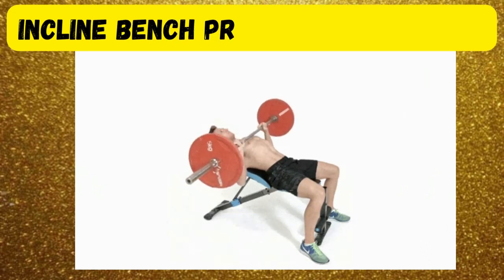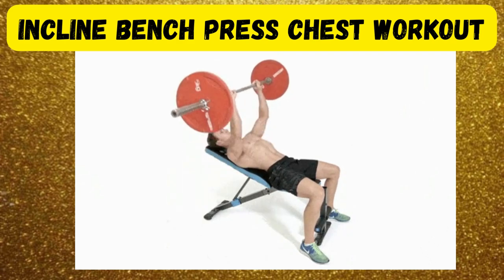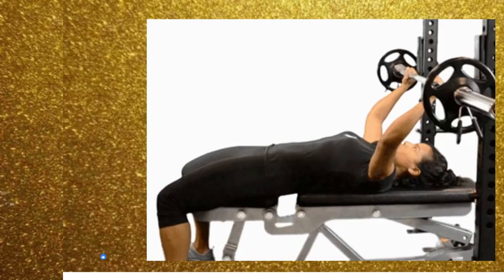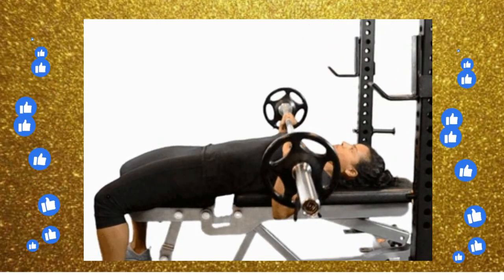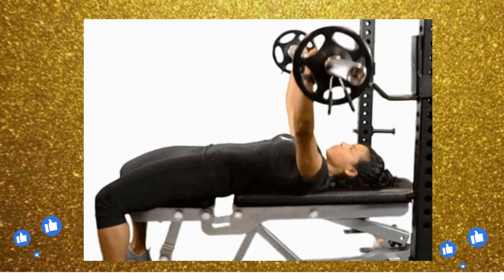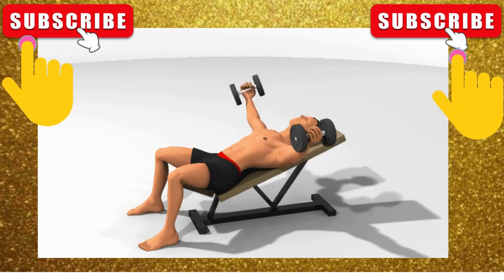To perform the incline bench press, set an incline bench to a 30 to 45 degree angle. Lie down on the bench with your feet flat on the floor, grip the barbell with your hands shoulder-width apart, and lift it off the rack. Lower the barbell to your chest in a controlled manner, pause briefly at the bottom of the movement, then press the barbell back up to the starting position, exhaling as you do so. Repeat for the desired number of reps.